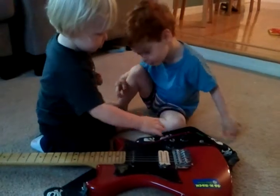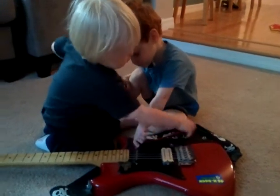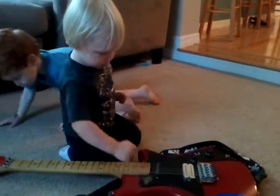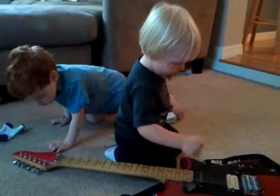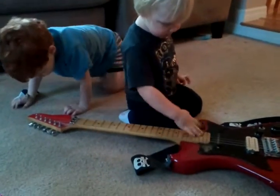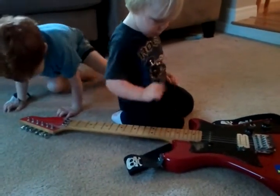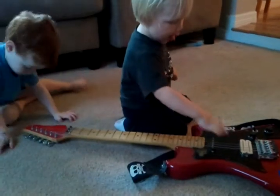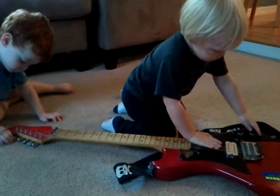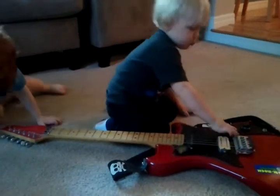Cool. That's the headstock. Those are tuning pegs. You make it sound different by turning them.